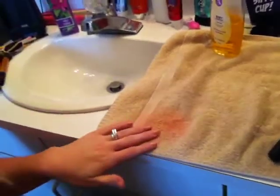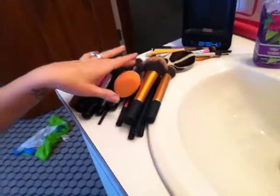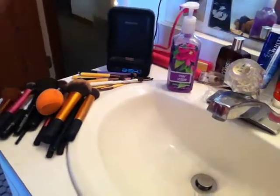Alright, so the lighting is going to change over here, forgive me — you're going to be moving around a lot because I want you to actually see what I'm doing. I just like to put down a towel right here — there's a lot of stuff on this counter so forgive me. I have my brushes over here ready to be cleaned, along with my sponge and my Forever Puff, which I'll tell you about in a minute.